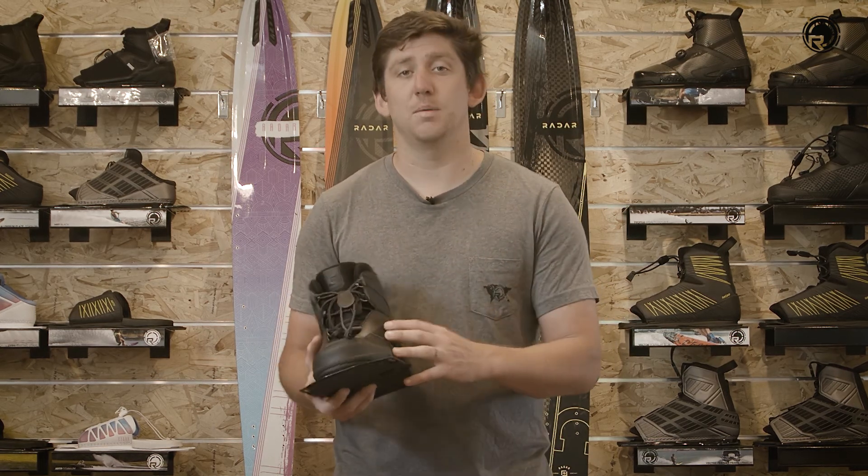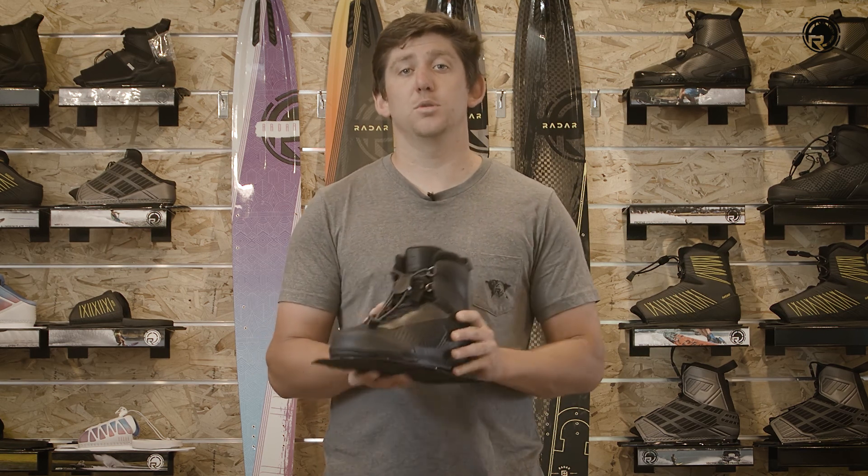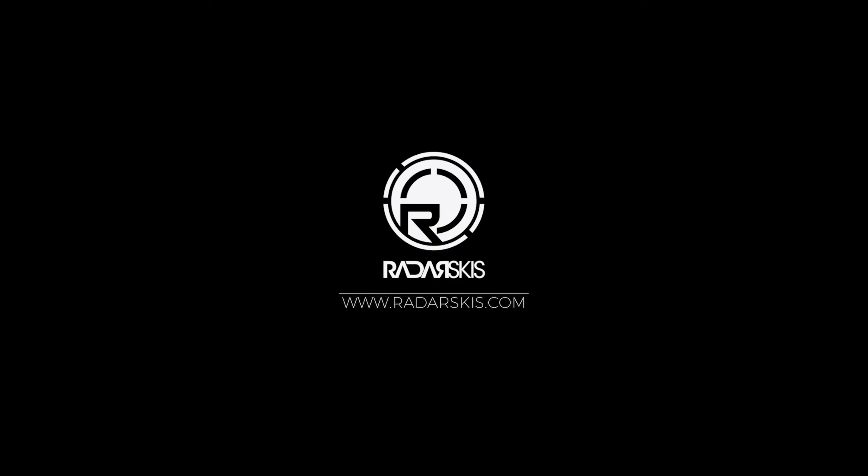Features a reactive wrap, which allows the boot to really wrap around your foot, giving you a perfect closure, better connection to your ski. Check out the Profile Boot at RadarSkis.com.